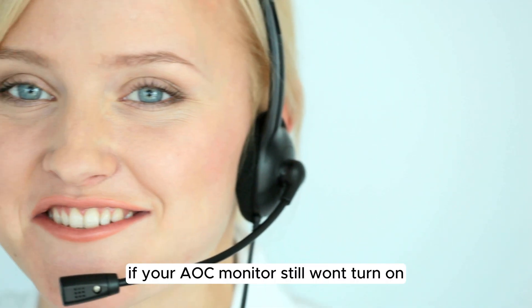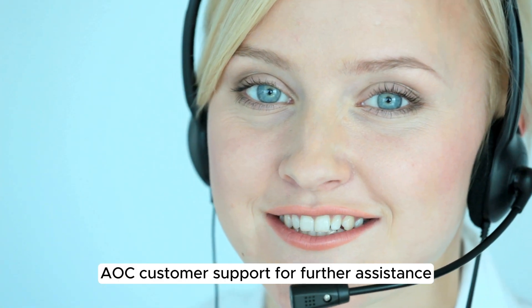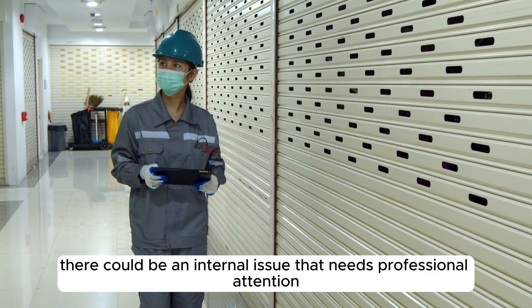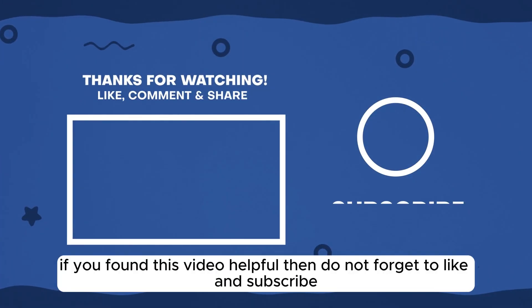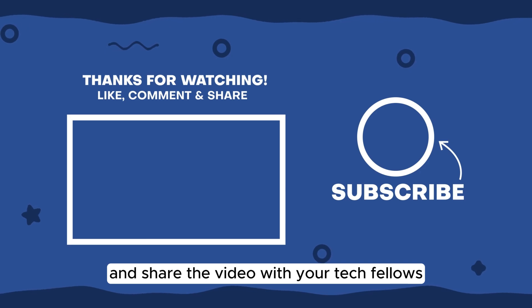Finally, if your AOC monitor still won't turn on, it might be time to contact AOC customer support for further assistance. Sometimes there could be an internal issue that needs professional attention. If you found this video helpful, don't forget to like, subscribe, and share the video with your tech fellows.